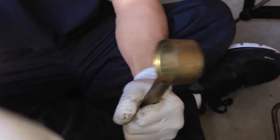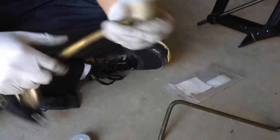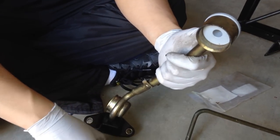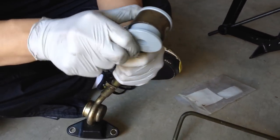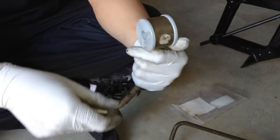Go ahead and put the new Cartboy ones in there. The Cartboy is a two piece set, so put the polyurethane ones in there. And then go ahead and slide the actual metal bushing through the middle.